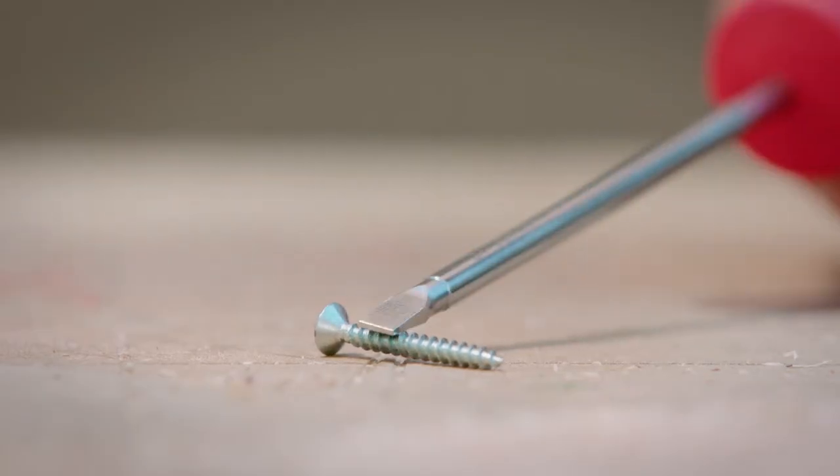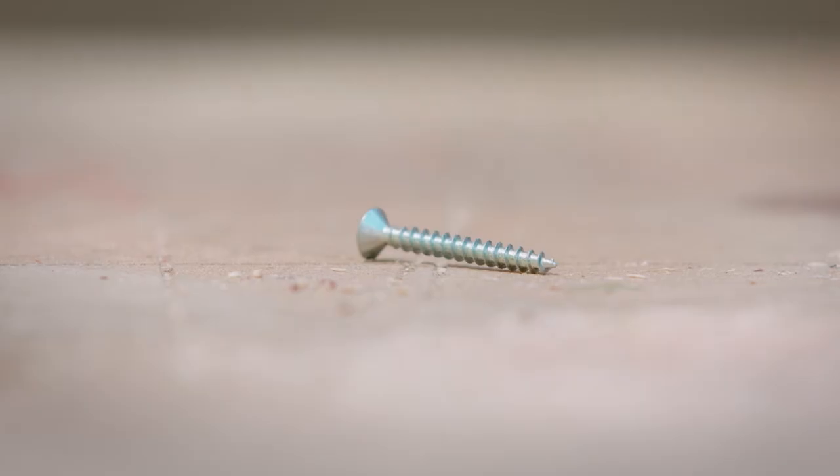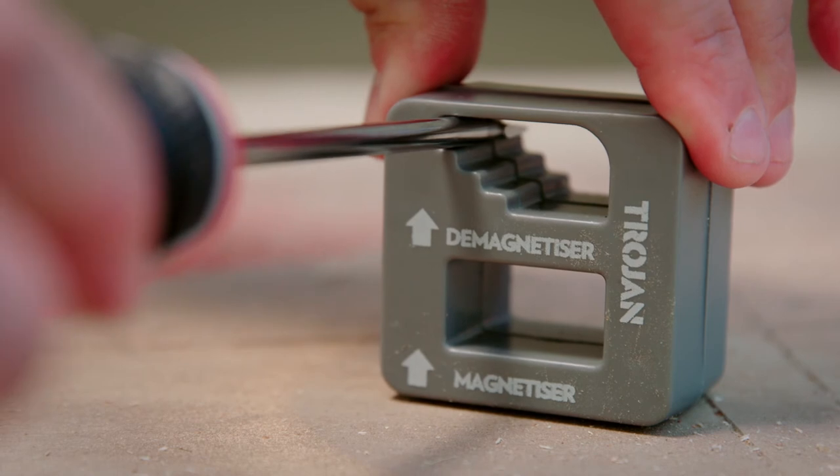Here's another tool you mightn't have come across — it's a demagnetiser. It easily magnetises and demagnetises screwdrivers and other small tools. It's made from tough, durable plastic that will last.